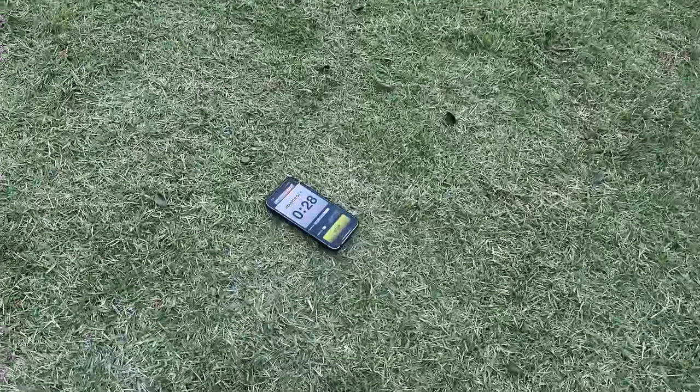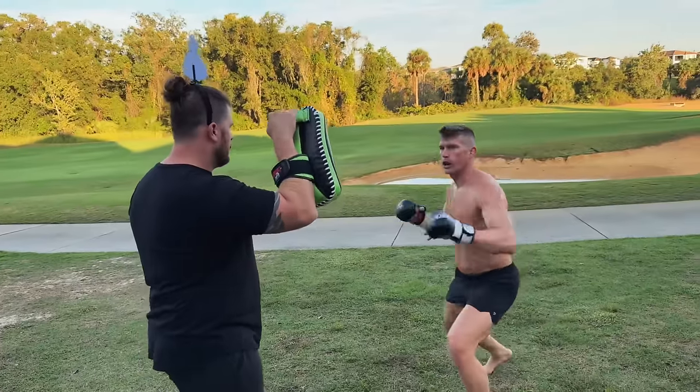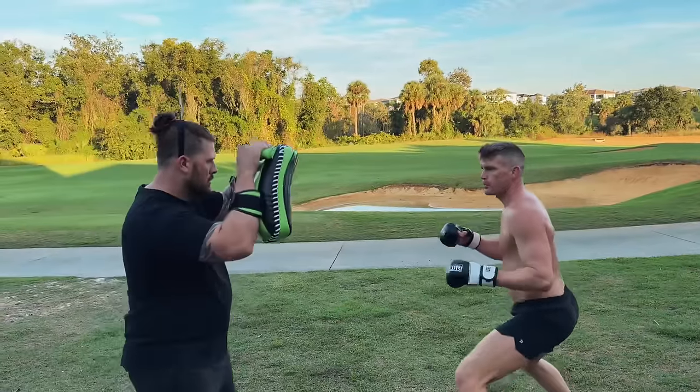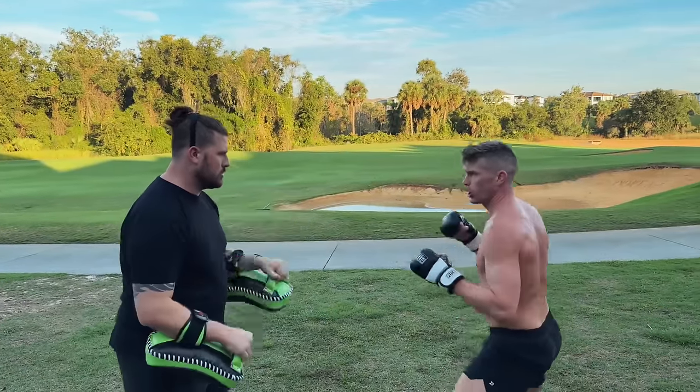One more round to go. Sweet Tea is holding the big heavy pads. Working a good old straight line technique. He can go heavy hitting right here without having to worry about breaking anyone's arms.